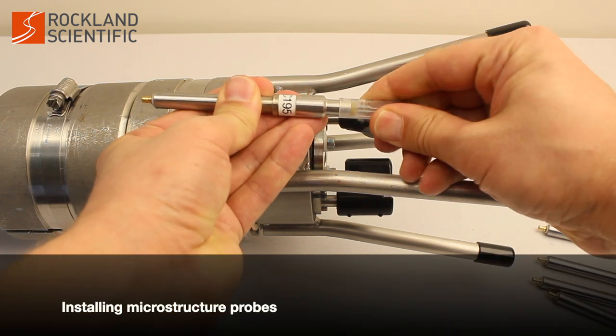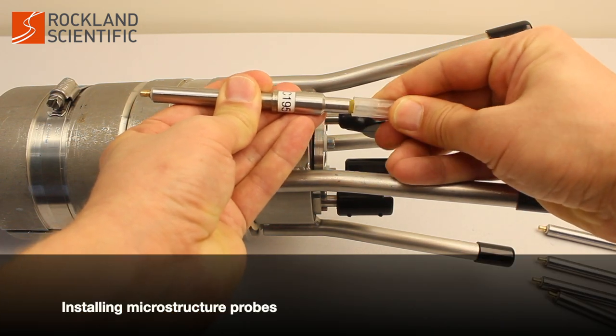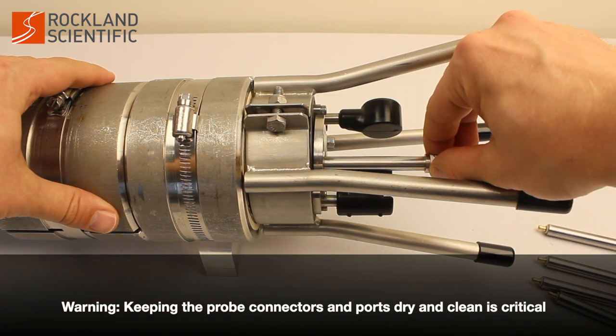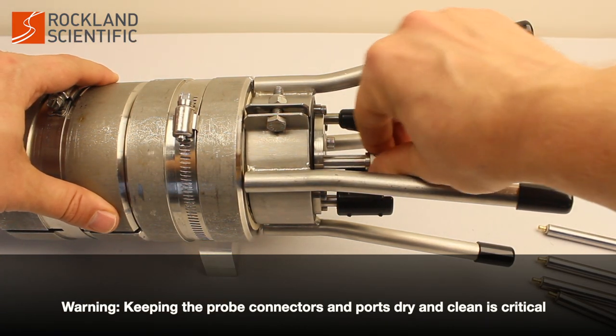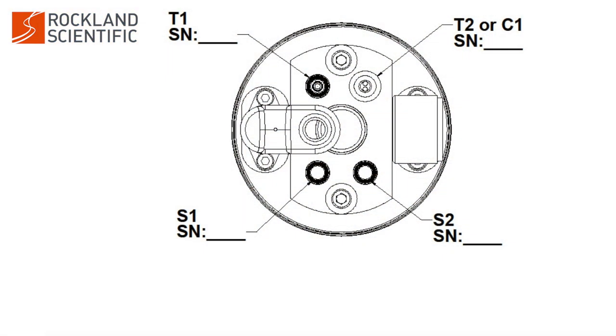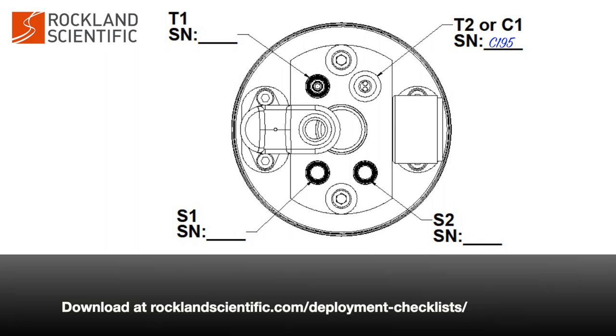Carefully remove the protective covering from the micro conductivity probe. Always install probes starting from the least fragile — the micro conductivity probe is the least fragile, followed by the shear probes and then the temperature probes. Make a note of the channel name on the test probe and the serial number on the probe.